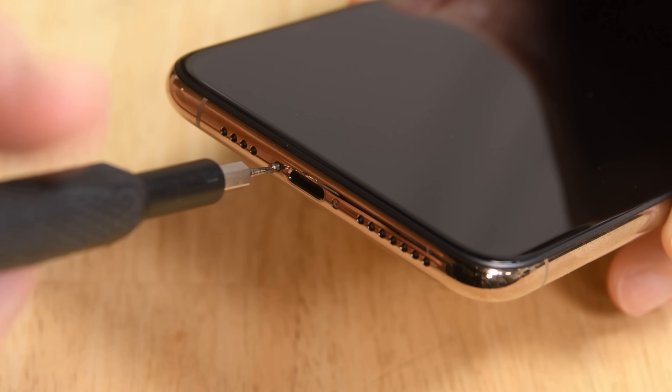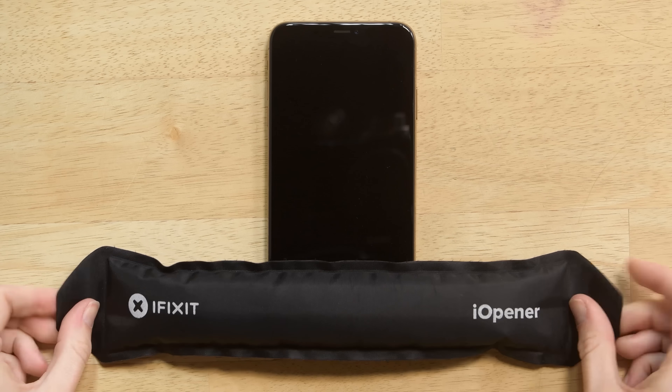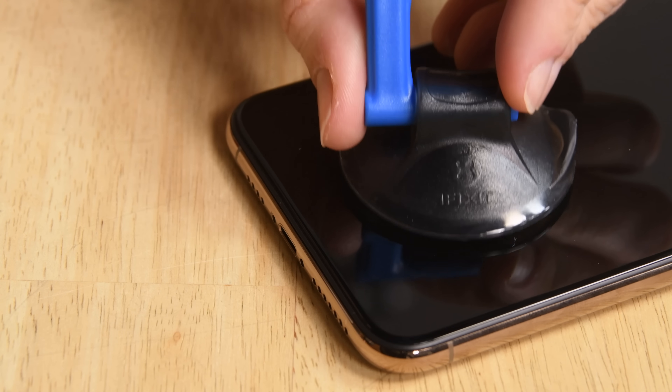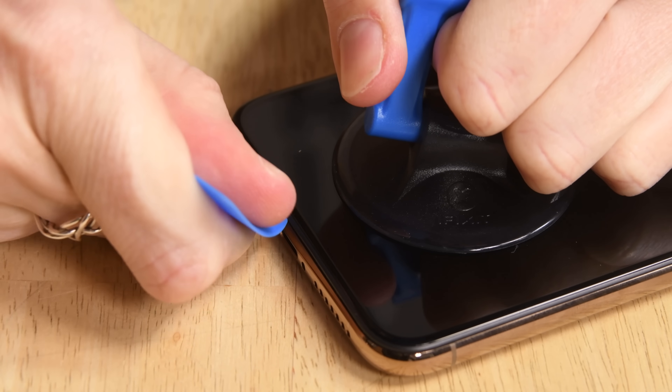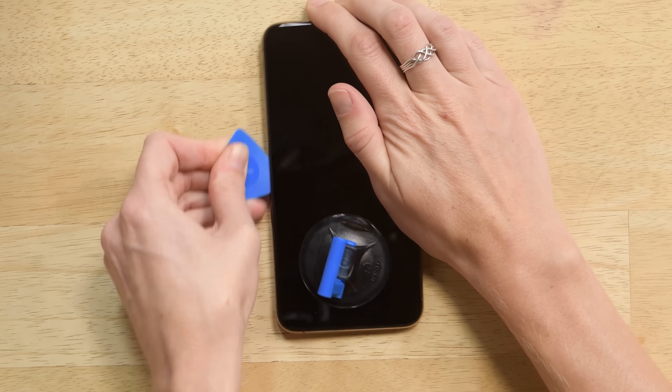Start by removing the two pentalobe screws at the bottom of the phone near the charging port. Then heat your eye opener up and lay it across the iPhone at the bottom. Grab your suction handle and press it on the area you just heated. Lift up on the suction handle and insert your pick and work it around the phone. Try not to insert the pick too far because you could damage cables.